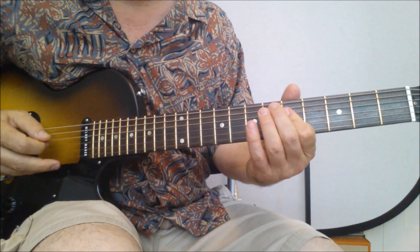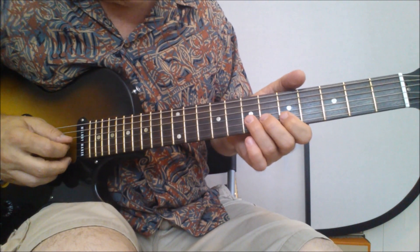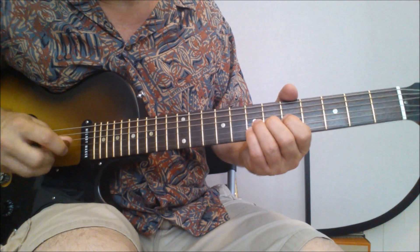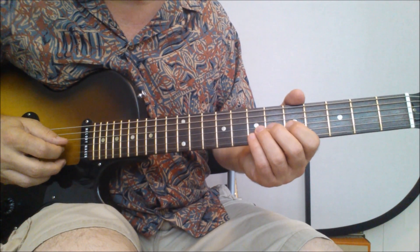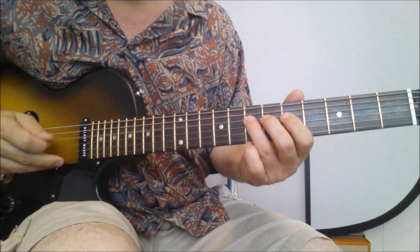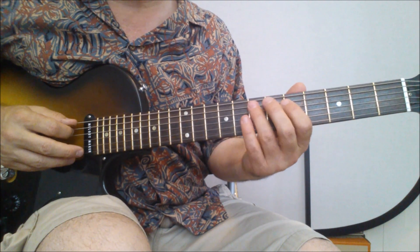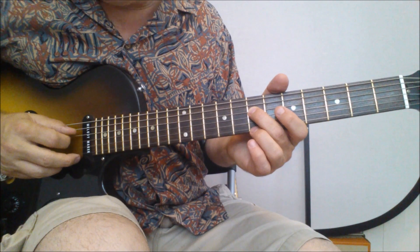And again, that double stop on the five, four and three — fifth fret, four and three strings. Then it's this: that's just your double stop on the seventh, two and three strings now. Give them a little bit of a bend. So double stop on the seventh, double stop on the fifth. Then you play — on the fourth string you're going to play seven, five. And then walk down: seven, six, five, eight, bend it up a little bit. Then skip a string and play the A on the seventh fret, fourth string.